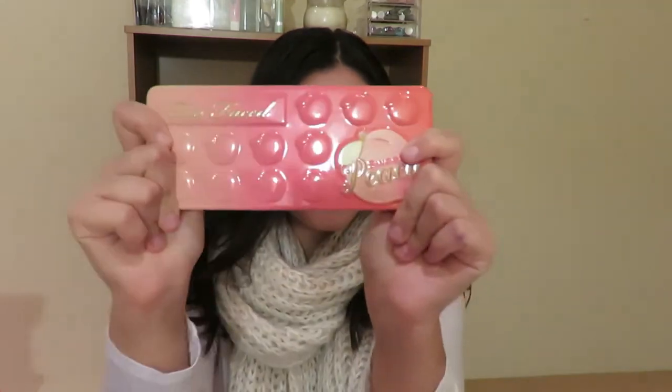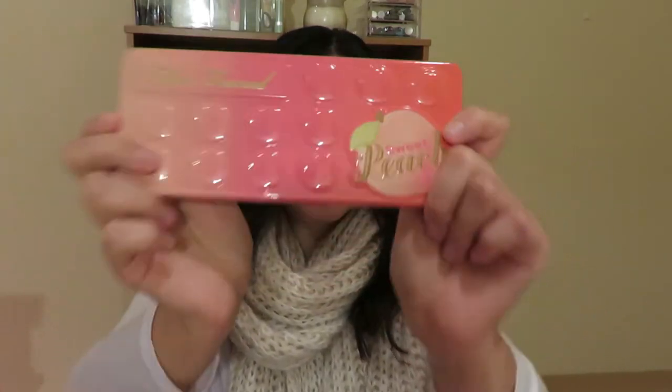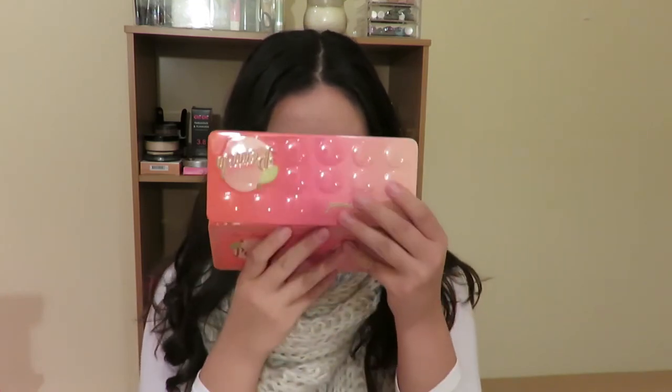Hey guys, welcome back to my channel! Today I have got my hands on this sweet peach palette. I am so excited — you guys are going to see how pigmented the colors are, they are just incredible, and it smells amazing. So I'm going to be creating two looks with this palette, and hopefully it will encourage you to go and get it because it is limited edition.